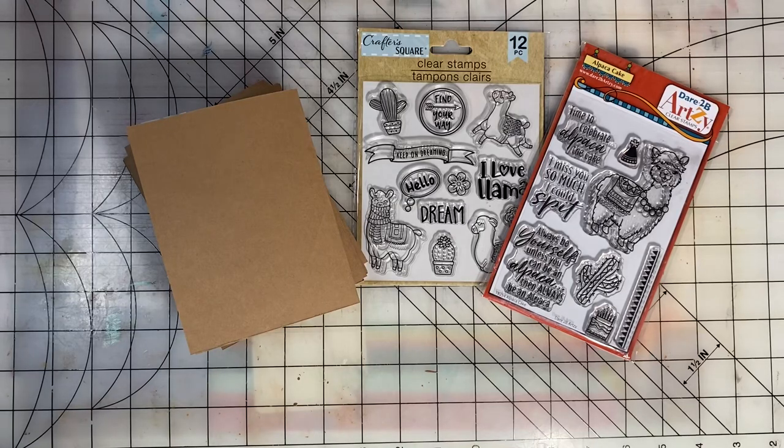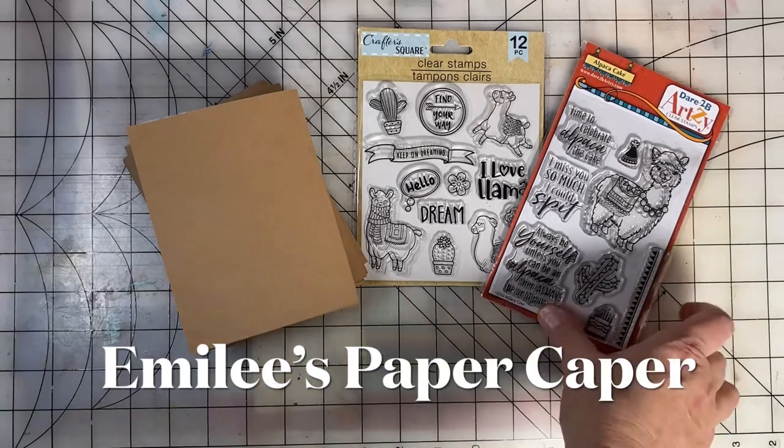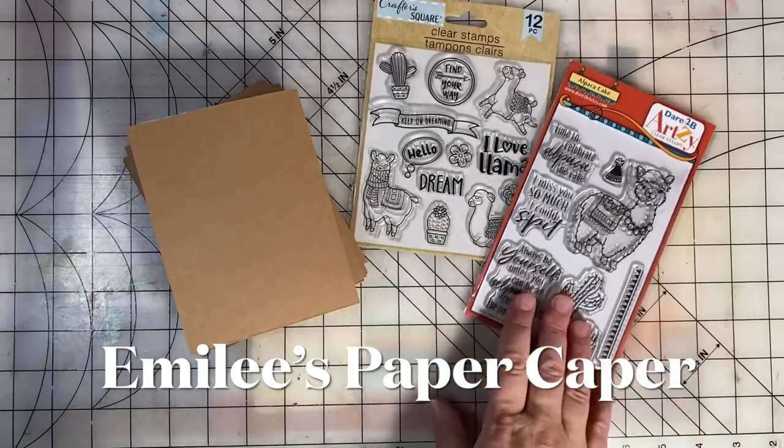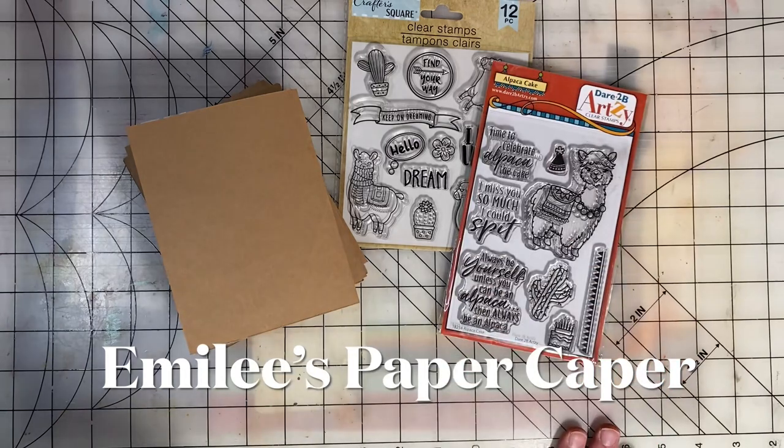Welcome back to Stampin' Sunday and Merry Christmas! My name is Emily and you've found Emily's Paper Caper, where I love to scrapbook, make cards, rubber stamp, and junk journal.